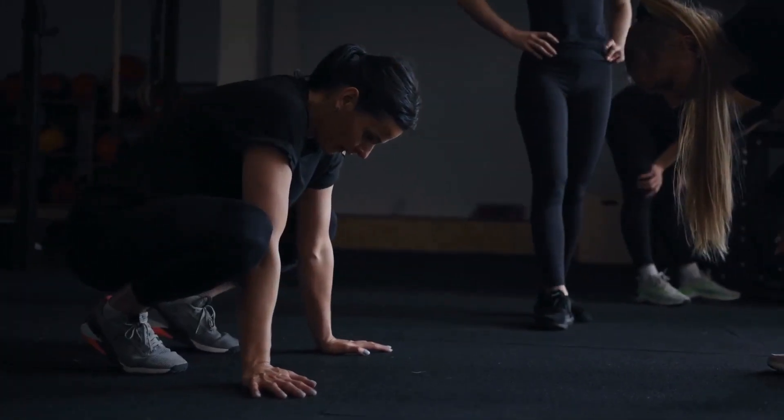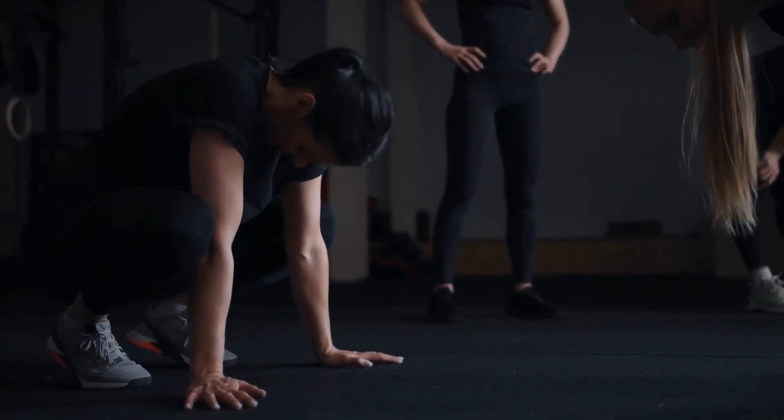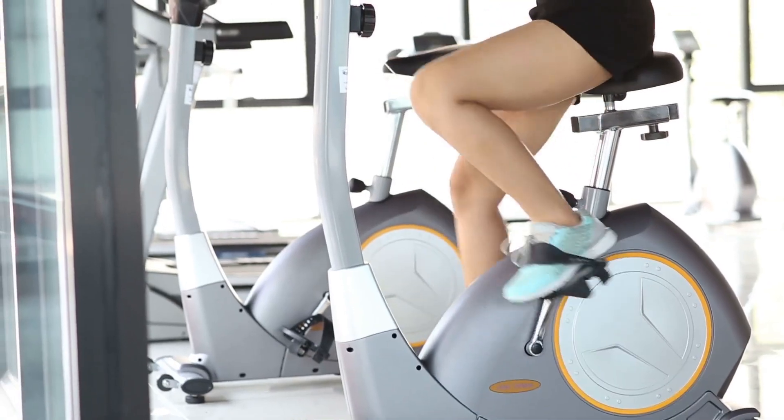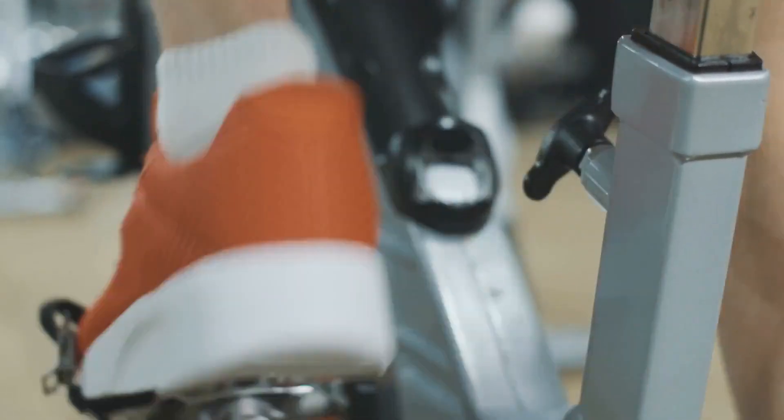Stay on top of your game with the included fitness meter that tracks time, distance, speed, and calories burned. Although it doesn't monitor heart rate, it's a valuable tool for measuring workout effectiveness.